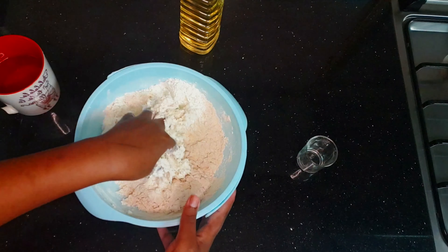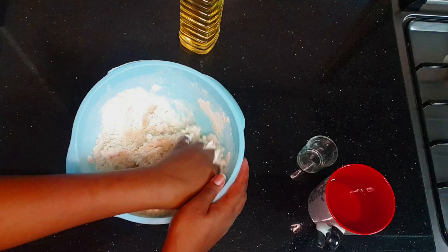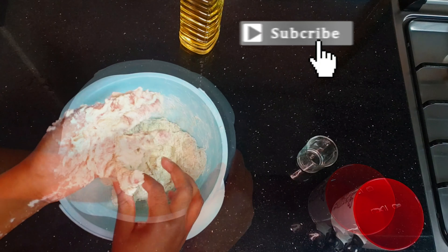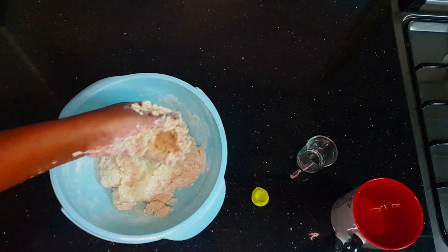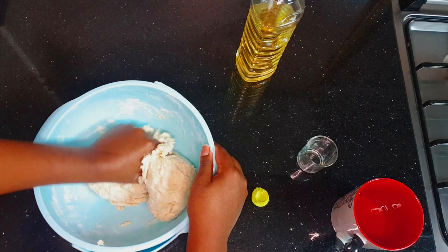We don't want our dough to be very hard, so once the dough starts becoming kind of harder a little bit, just add oil just to smoothen it up.